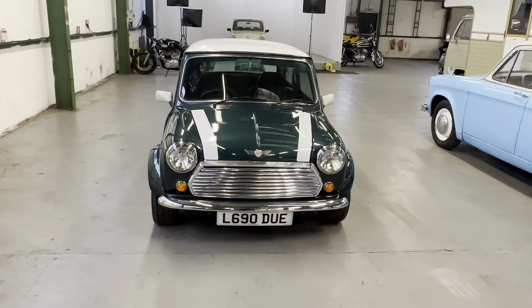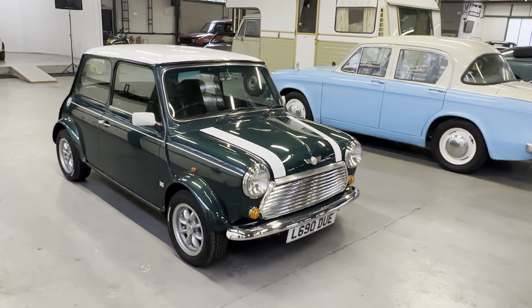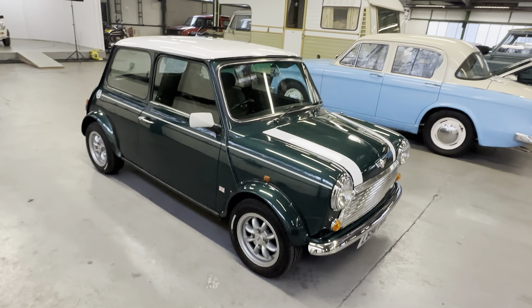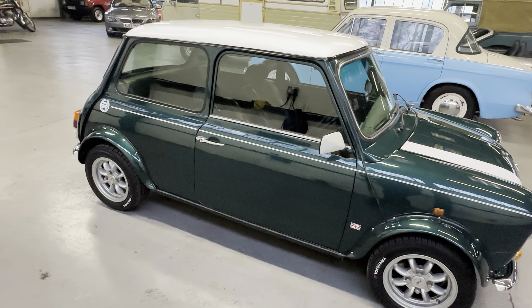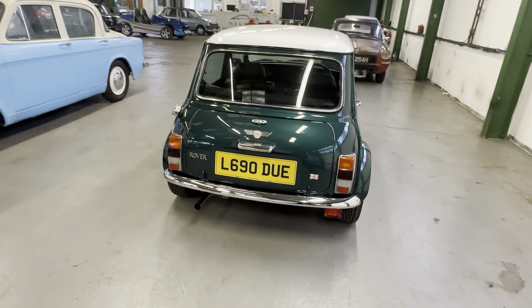It was brought into the UK in 2021, so a couple of years ago, and is now UK registered with a V5 and UK plates. There's not a huge amount of difference between a Japanese Mini and a UK one — obviously they don't use salt on the roads so they're generally in much cleaner condition, and their road safety tests, their versions of the MOT, are far stricter.